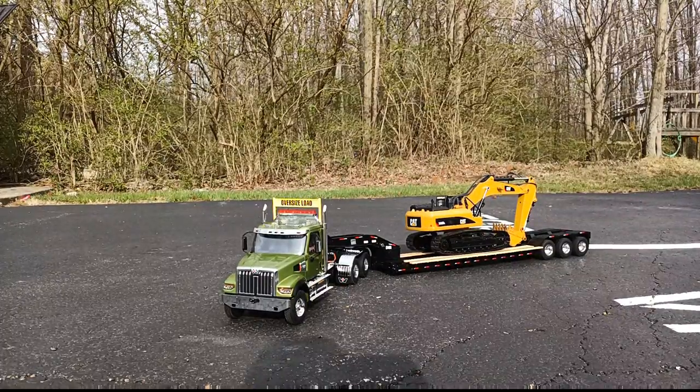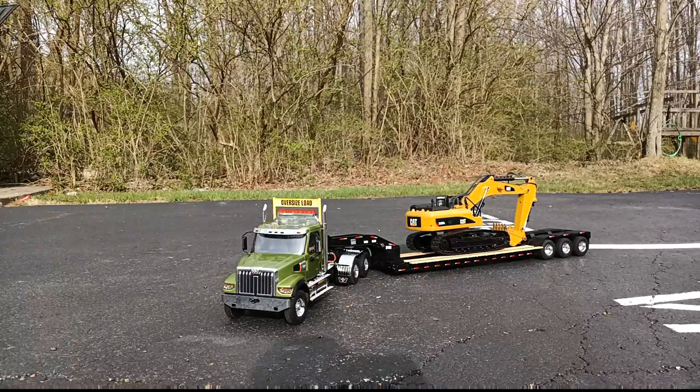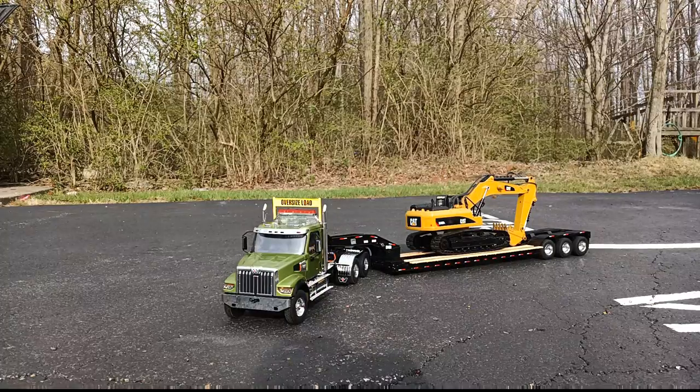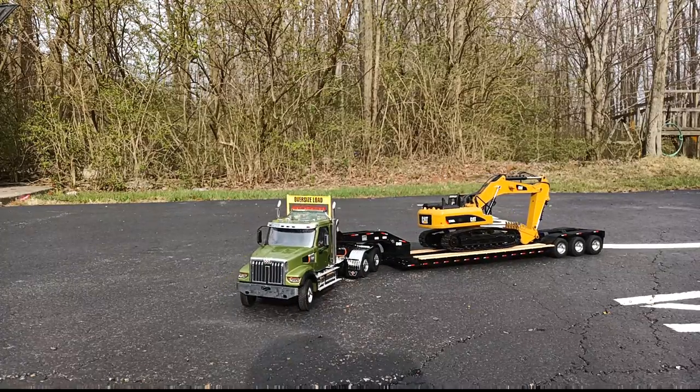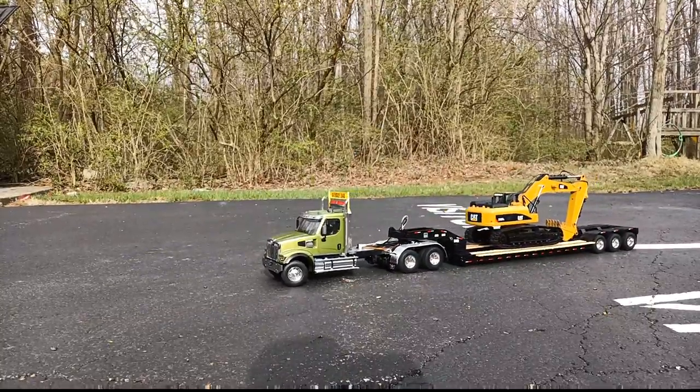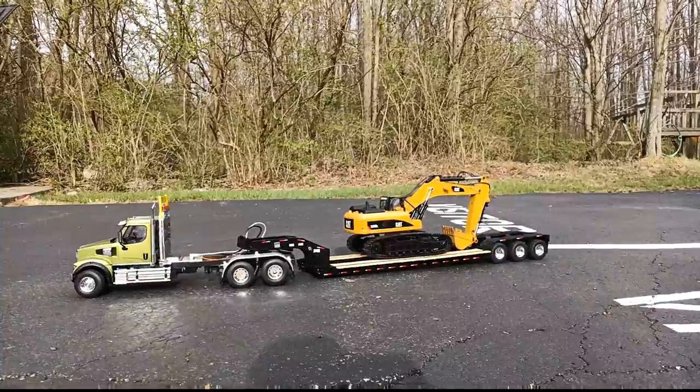Not sure if you can hear that click sound but it is there. Running noise, backup noise — all that fun stuff — and the oversized load sign as well. Reverse lights and turn lights are on the back of the truck as well, but you can't really see that because it's hooked up to the gooseneck right now.